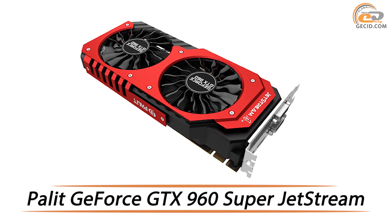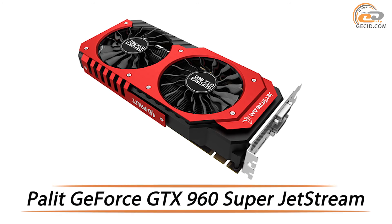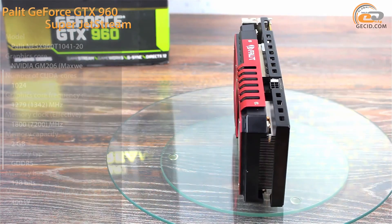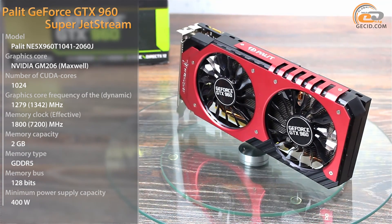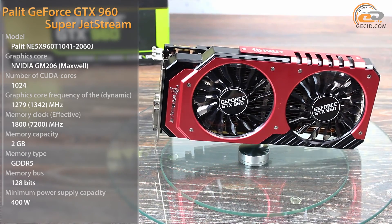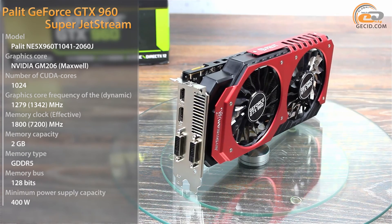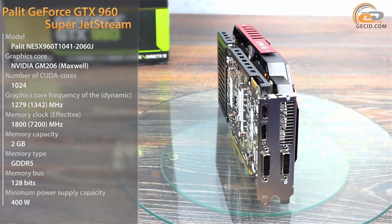Hello! This time for testing we have a graphic accelerator with original cooling system, high-quality circuitry and factory overclocking. We are continuing our acquaintance with various modifications of high-quality NVIDIA GeForce GTX 960, and this time we are going to tell about the new product from the company Palit, namely GeForce GTX 960 Super Jetstream.